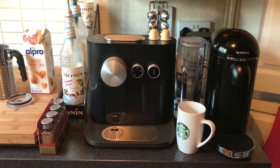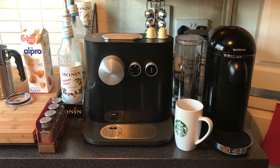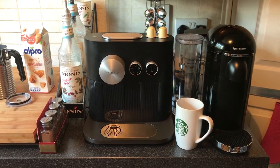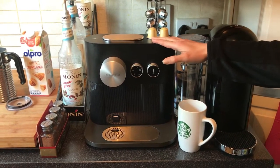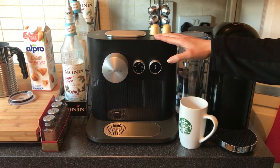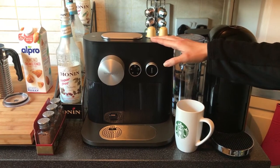Hey guys, this is a really simple recipe for a latte that you can make right in your own home. All you're going to need is a way to make espresso. For this one we have the Expert model by Nespresso right here. I love this machine because it's Bluetooth enabled — you can actually use your app to schedule your favorite brew anytime you want.